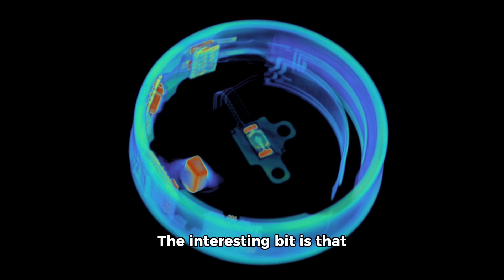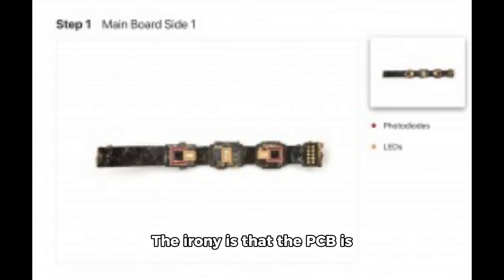The interesting bit is that the charging coil on the Galaxy Ring is not soldered to the printed circuit board like on other smart rings, and instead opts for a repair-friendly press connector. The irony is that the PCB is sealed into the Galaxy Ring's frame, so there's no way to replace the component without breaking the ring.